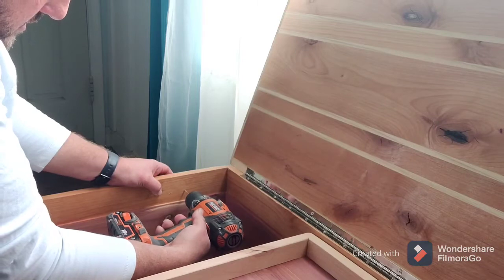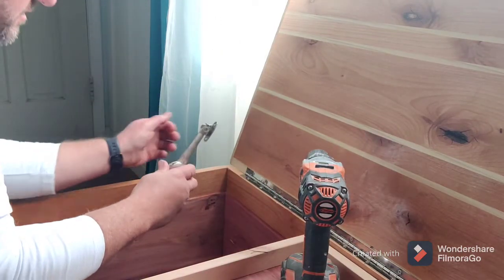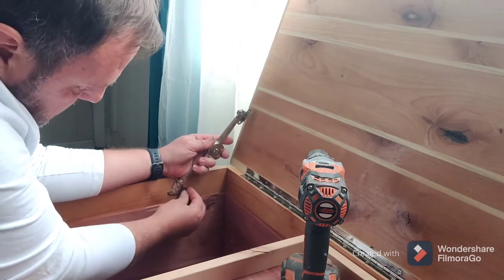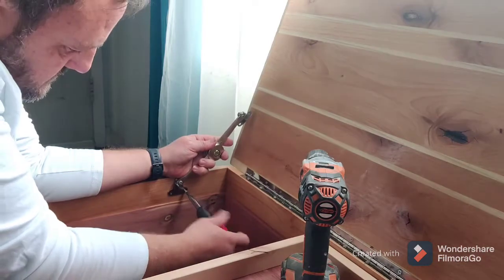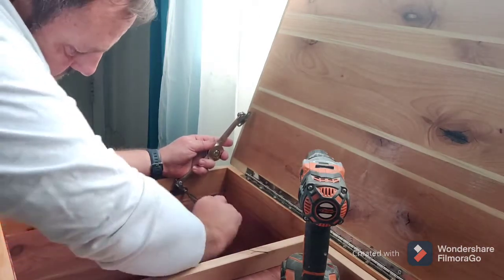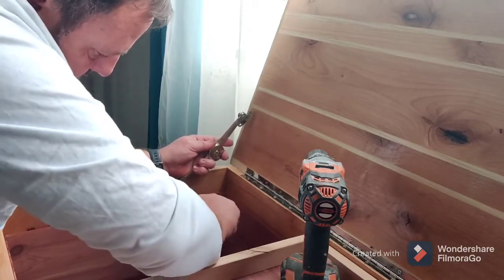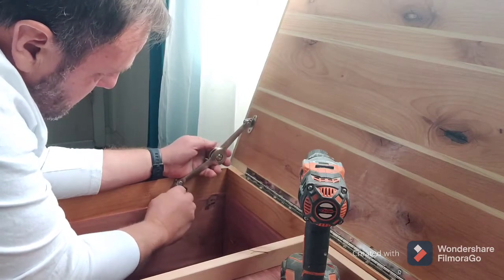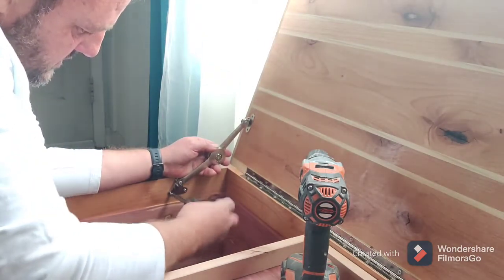So I'm going to drill it — obviously I don't want to go all the way through. That should be about right. We'll make both drills, put that there, take the soft close hinge, put it into place, and screw it in there. Then take the other one, do the same thing, find it, and screw it in there.